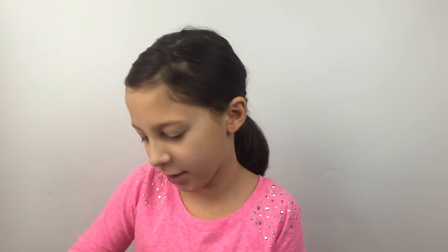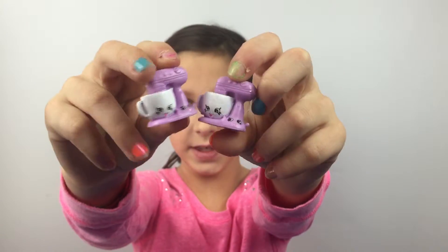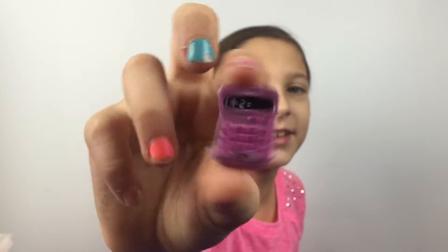Next are my two same-color Mixie and Maxie — I think this is Mixie and this is Maxie, I don't know. Then I have Kelly Calculator which is really funny.